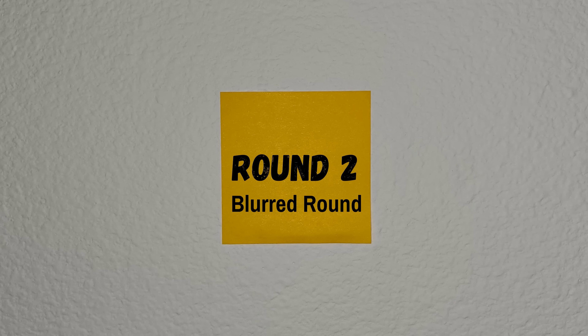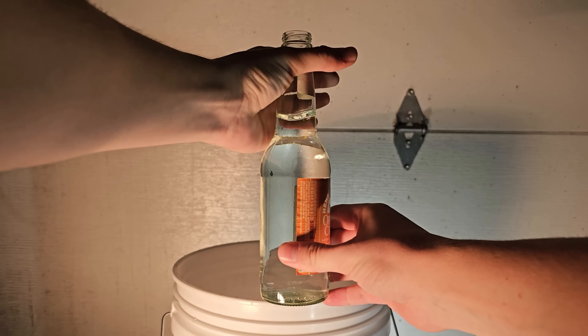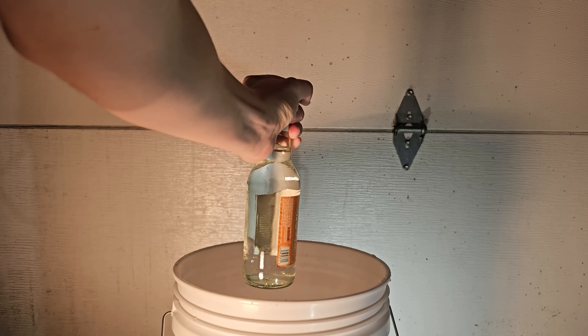If you take a glass bottle and fill it to just below the neck with water and grip the bottle like this, you can strike the bottle with your hand and the bottom of the glass bottle will break.